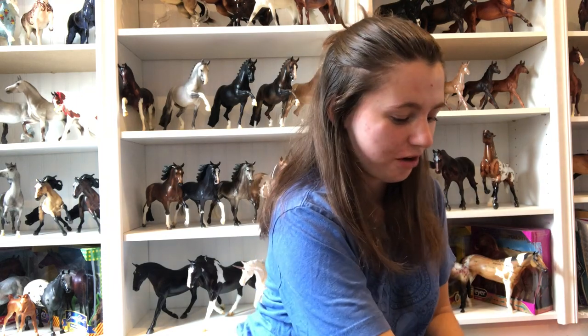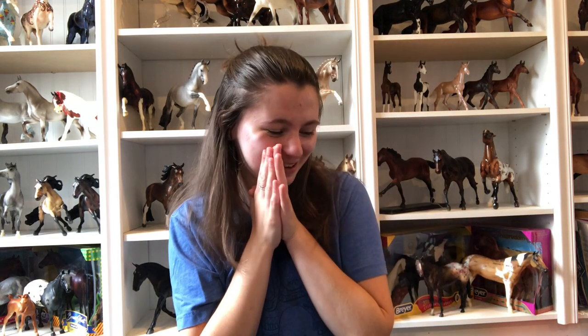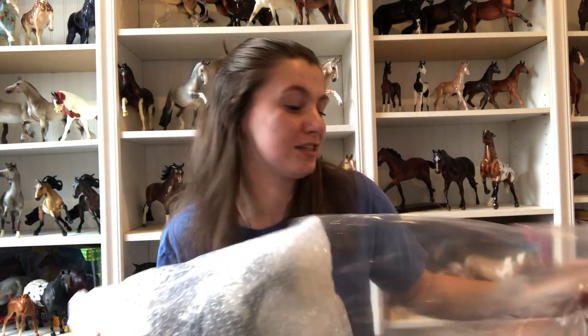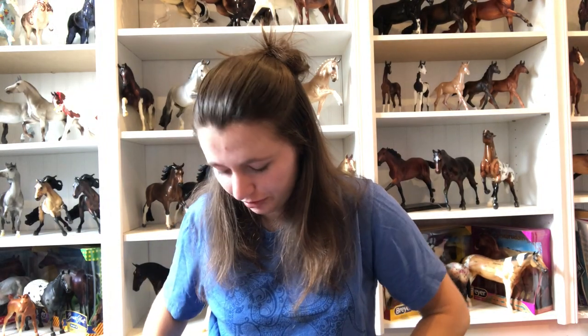So we're going to start off with the ponies - Epona. I kind of want to start off with Epona just because she's kind of a surprise. If you guys don't know, I think it's split 50-50 between loose mane and braided. I really like the loose mane version, so I'm really hoping that it's the loose mane version. I obviously don't want to go through the hassle of trading for a loose mane. So we're just going to deal with whatever I have. Oh, I got the braided version.